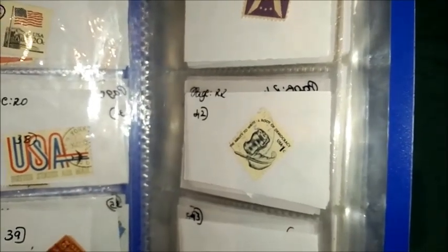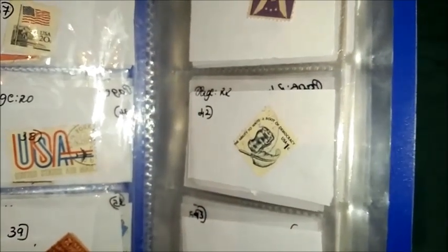The perforation is 11 by 10 and a half. The printing is recess. The paper is tagged greenish paper — not simply a white paper, it is a tagged greenish paper. The face value of this stamp is 1 United States cent. The color is listed as dark blue, but isn't it looking like dark blue? As the paper is greenish, it may appear a bit black or grey to us, but it is dark blue.